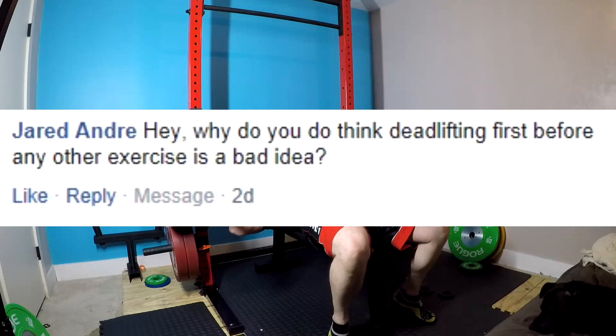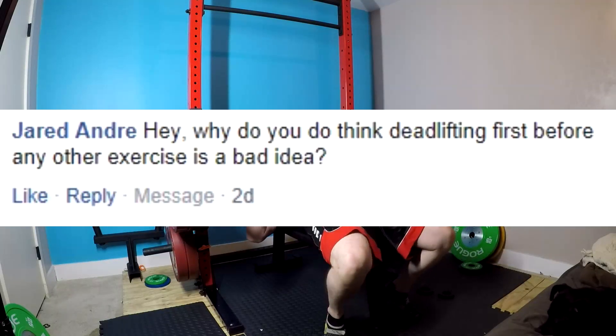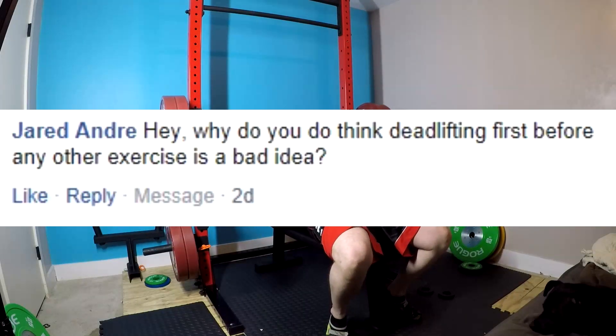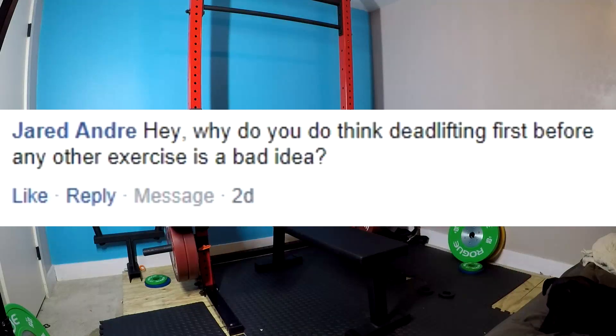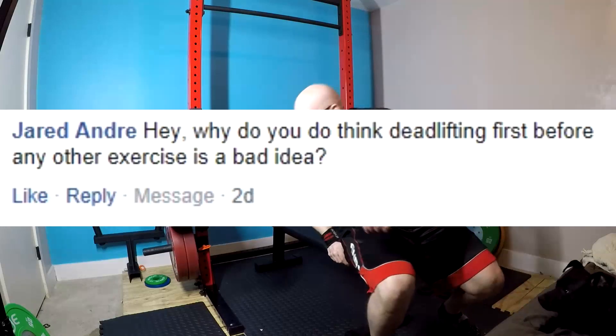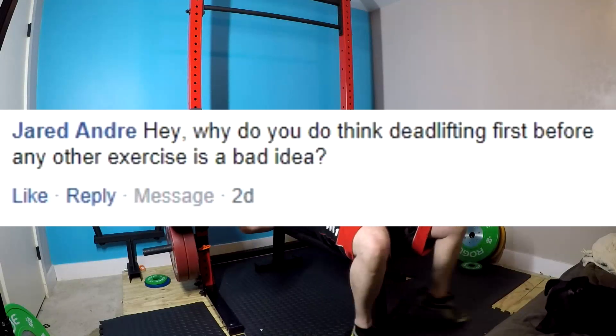If you do a deadlift-only competition, it goes into a different set of records — because you did it fresh and the other guys who do it in competition didn't. So if you ever plan on competing in a strength sport and you hit amazing gym lifts on the deadlift by doing it first, don't be surprised when you bomb out in competition. This has happened to multiple YouTubers at their first powerlifting meet. Number one, it's about injury prevention. Number two, it's about accurately comparing your deadlift to others — because their deadlift is usually done fatigued.